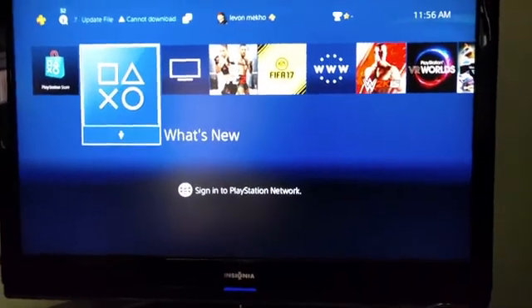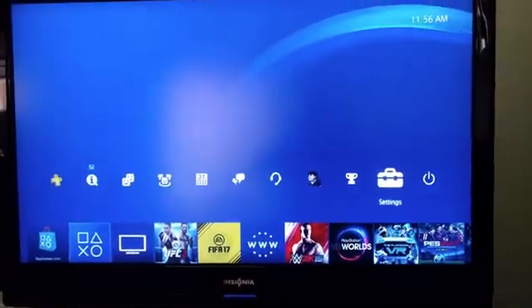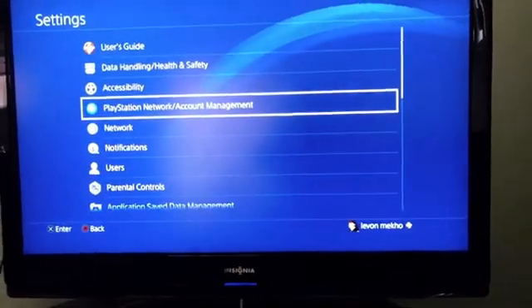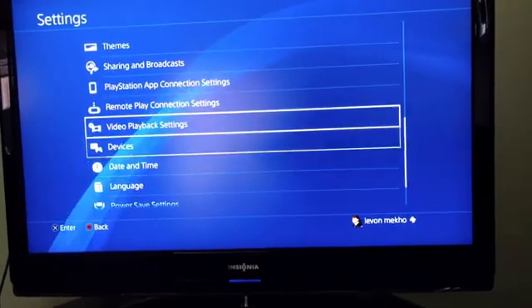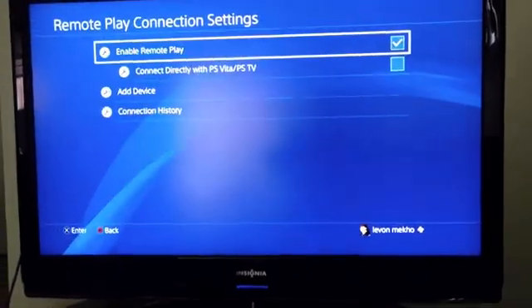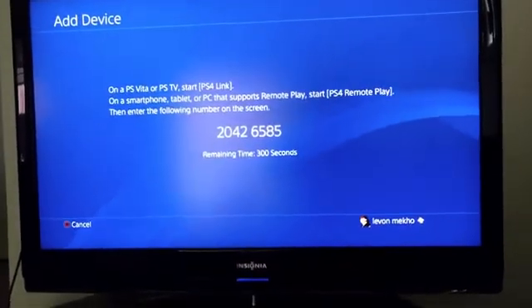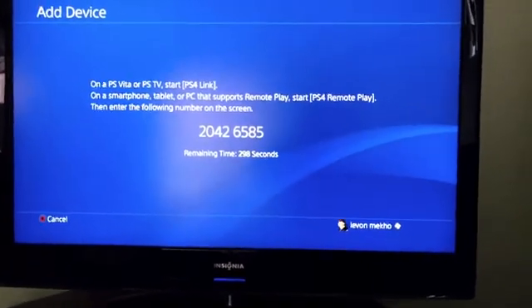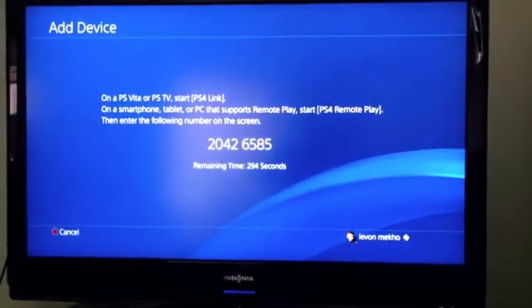All right guys, so we are right here on the PS4. What you're going to want to do is go into Settings, and then once you click on Settings you want to go to 'Remote Play Connection Settings' and click on 'Add Device.' And then there is your code right there. That's the code you're going to enter on the remote play application.